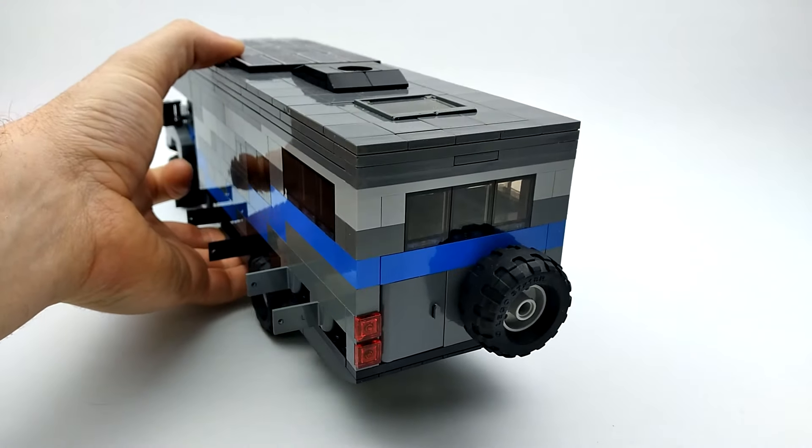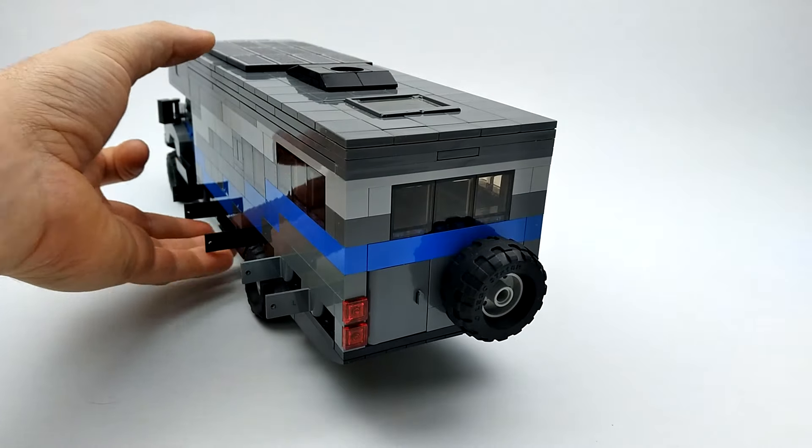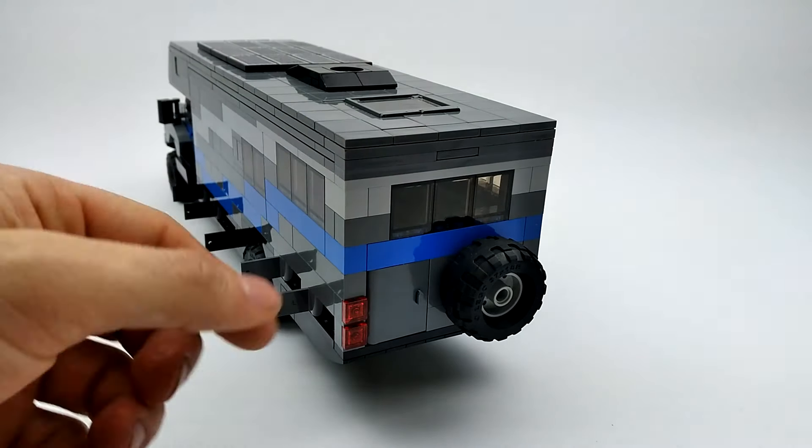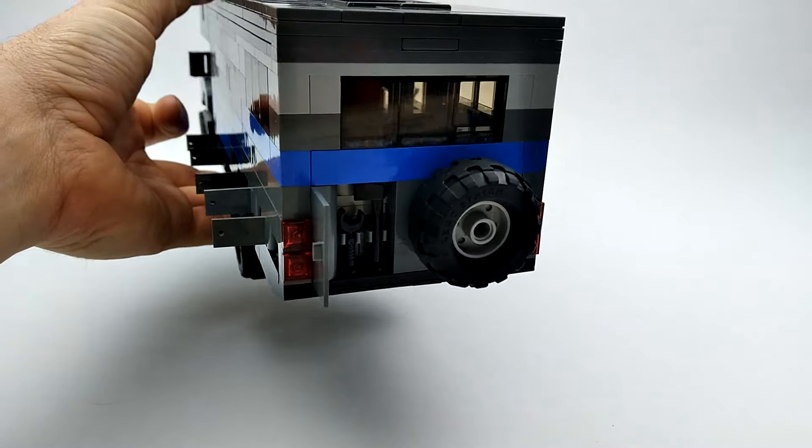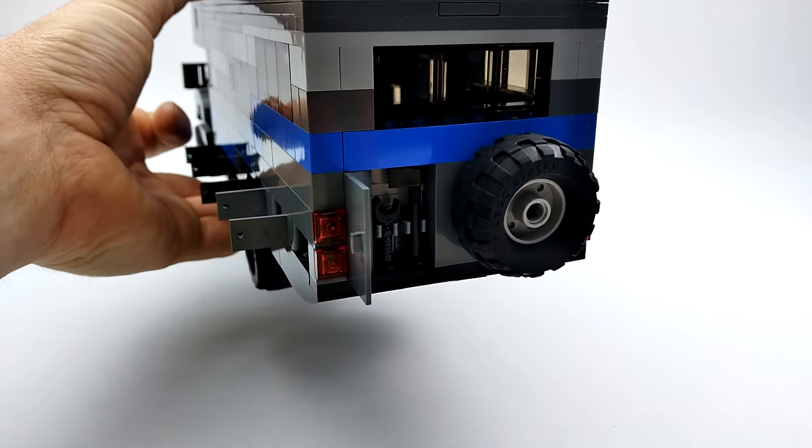At the very back, we've got our spare tire, our taillights, and some windows. There's another compartment here — we've got an axe and a little wrench. It's like a little toolbox.